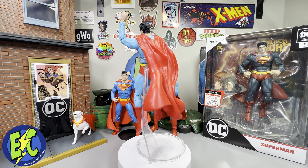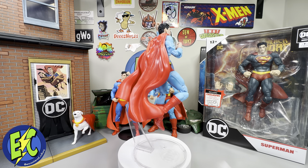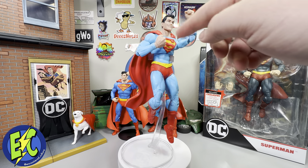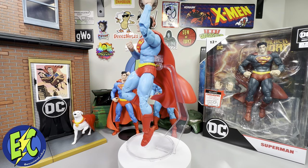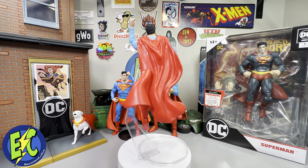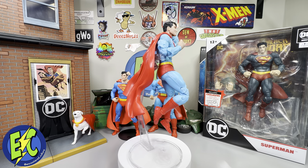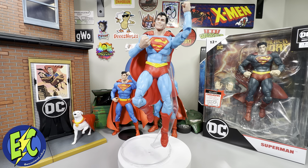Would have maybe liked to see two head sculpts, but that's not really a thing for McFarlane anyway. Would have been nice to have gotten some other expression other than the smile, which looks a little goofy but not terrible. Just a thought on that smile.